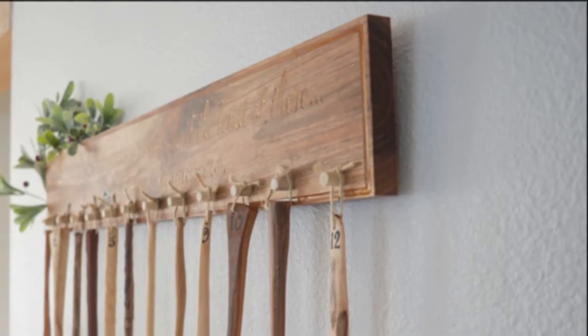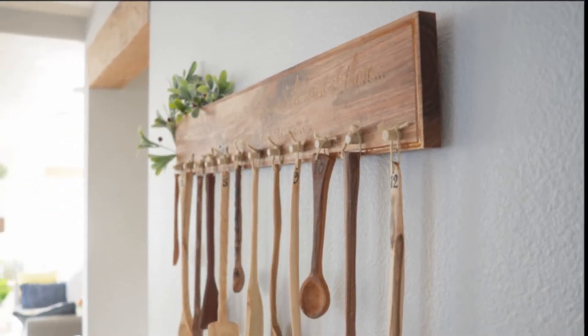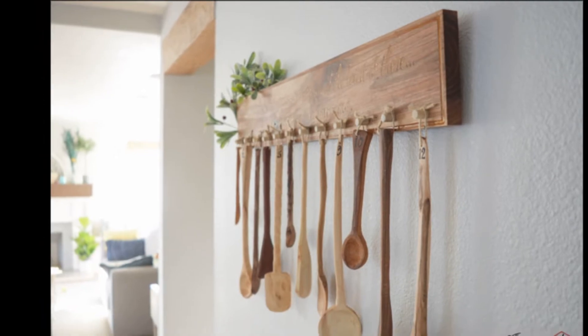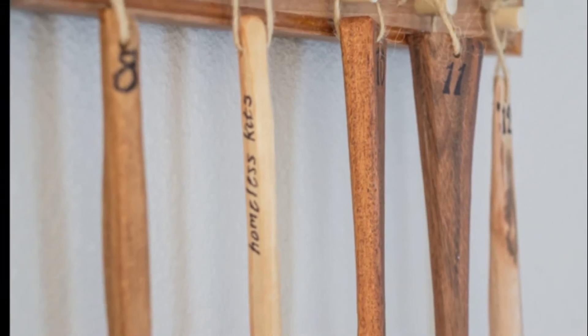Why spoons? The spoon is an excellent symbol for service. And what I love about these wooden spoons is that they are simple, they are unique, and they're humble. These ideas are not huge and they're not expensive. They're small ways to make a difference.